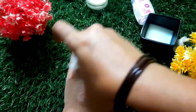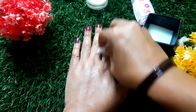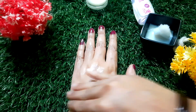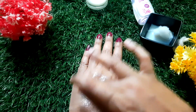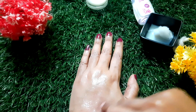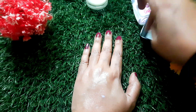Now we are going to dip it and apply it to the face. We are going to massage with the fingertips on the face. Now we are going to massage it on the dark circles. Massage the fingertips gently on the face.